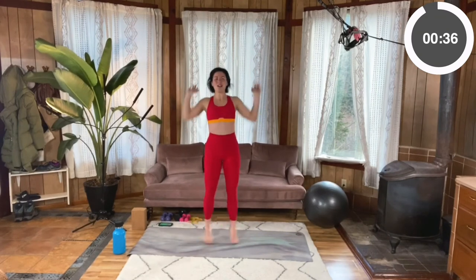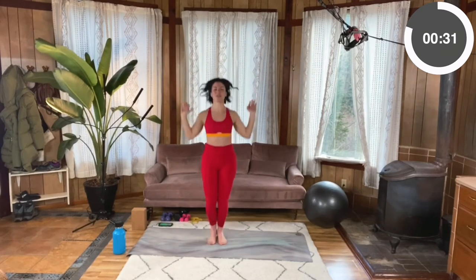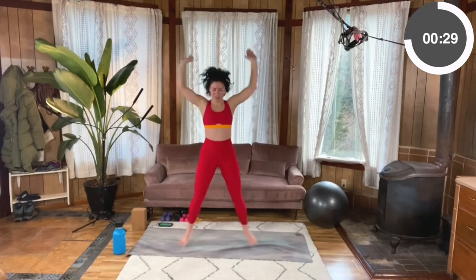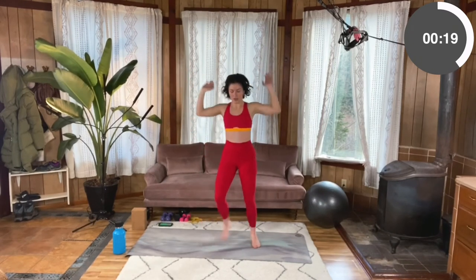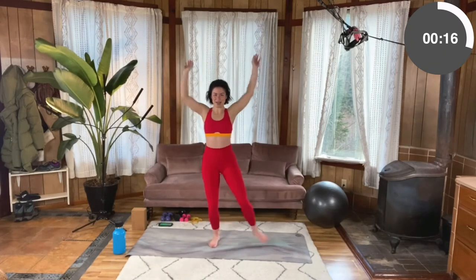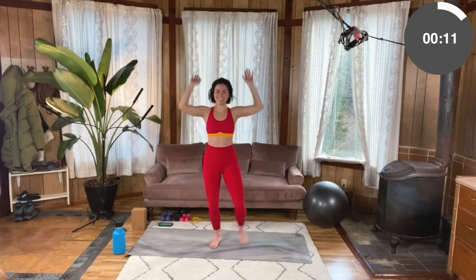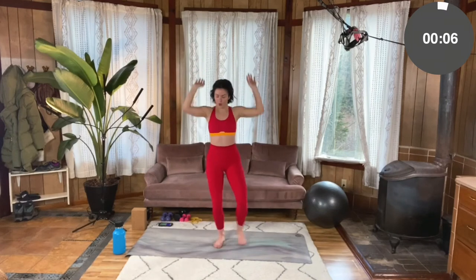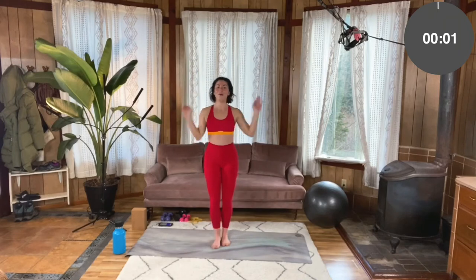Keep breathing. We're almost done with this first start. You're doing so great. Is your back nice and activated? Your elbows reaching towards each other. Deep breaths, ten more seconds. Five, four, three, two, one. All right.